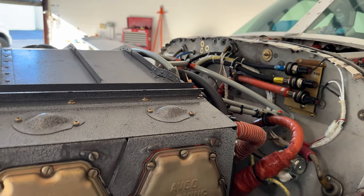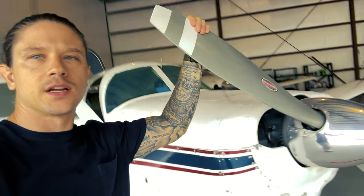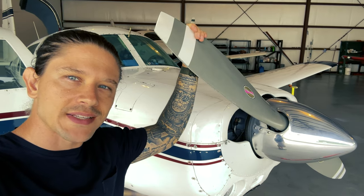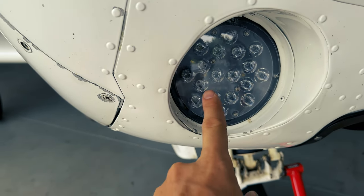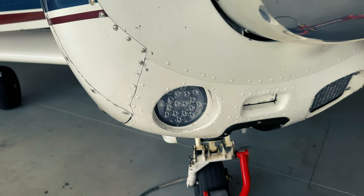As far as the powerplant goes, it's got a Lycoming IO-360 — I is for injected, O is for horizontally opposed. It's a four-cylinder engine that puts out 200 horsepower. Super efficient, awesome engine. And of course that's coupled with a Hartzell constant-speed prop.